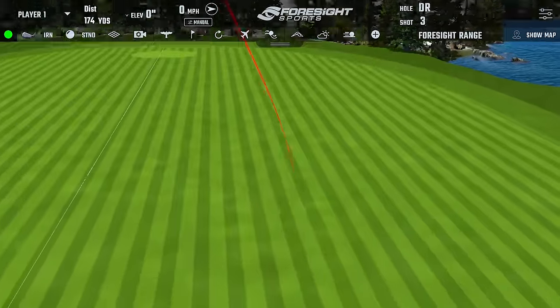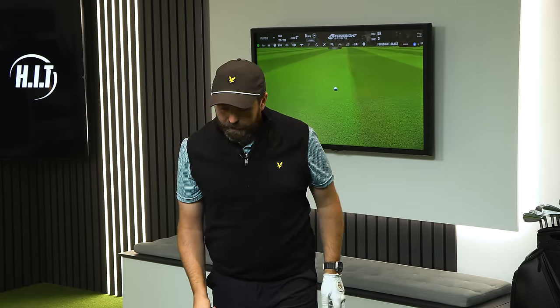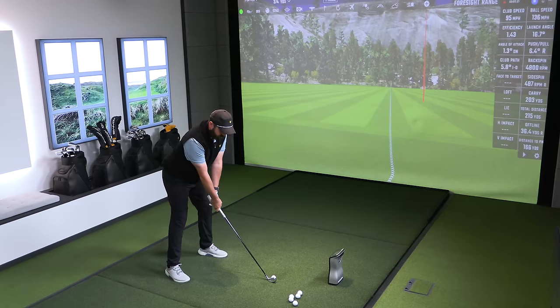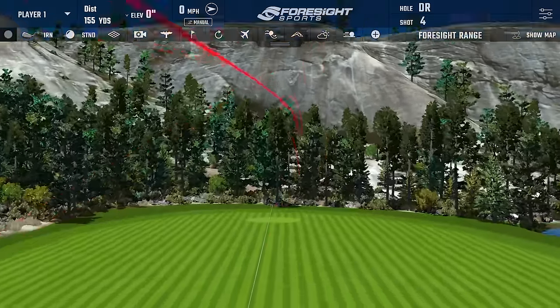That's one of the worst shots I've hit with this club — listen, it's not a miracle club, I'm still going to hit bad ones. That's me just leaving the face a little bit open. Need to concentrate a touch more — and then we're back on track again, a nice straight one down the middle.